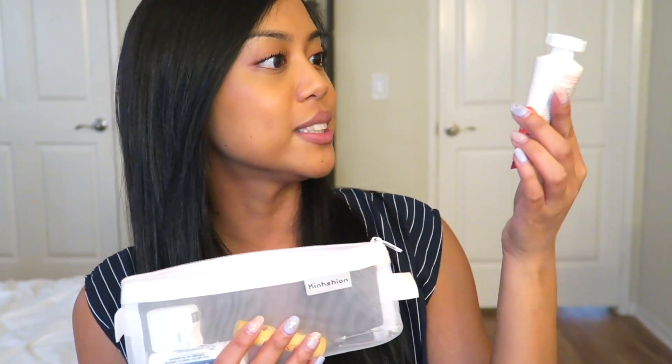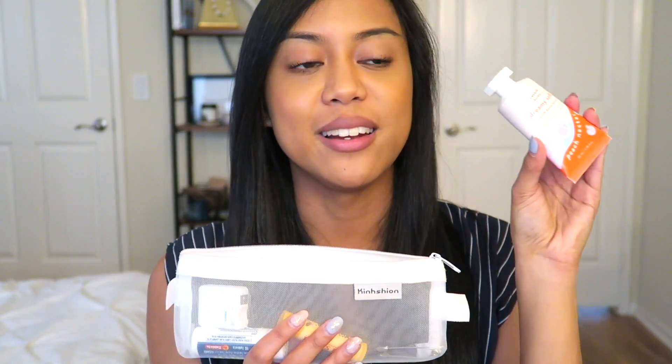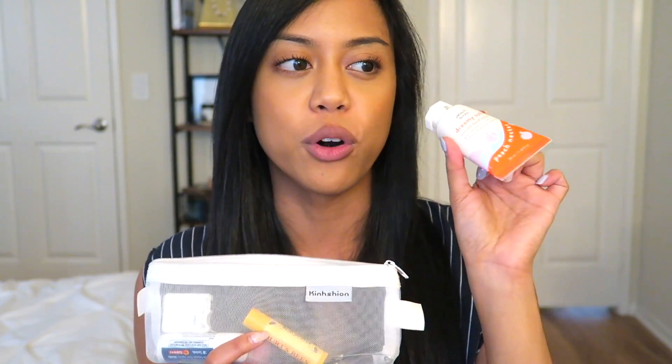Next I have some hand lotion — I picked this up from Ulta. It's Peach Slices peach nectar scented hand lotion. I love how light it is; I hate when lotion just sits on your hands and makes them feel greasy. I also have my Burt's Bees chapstick, some floss because you never know, Advil because you also never know, and a couple of bobby pins and a safety pin.